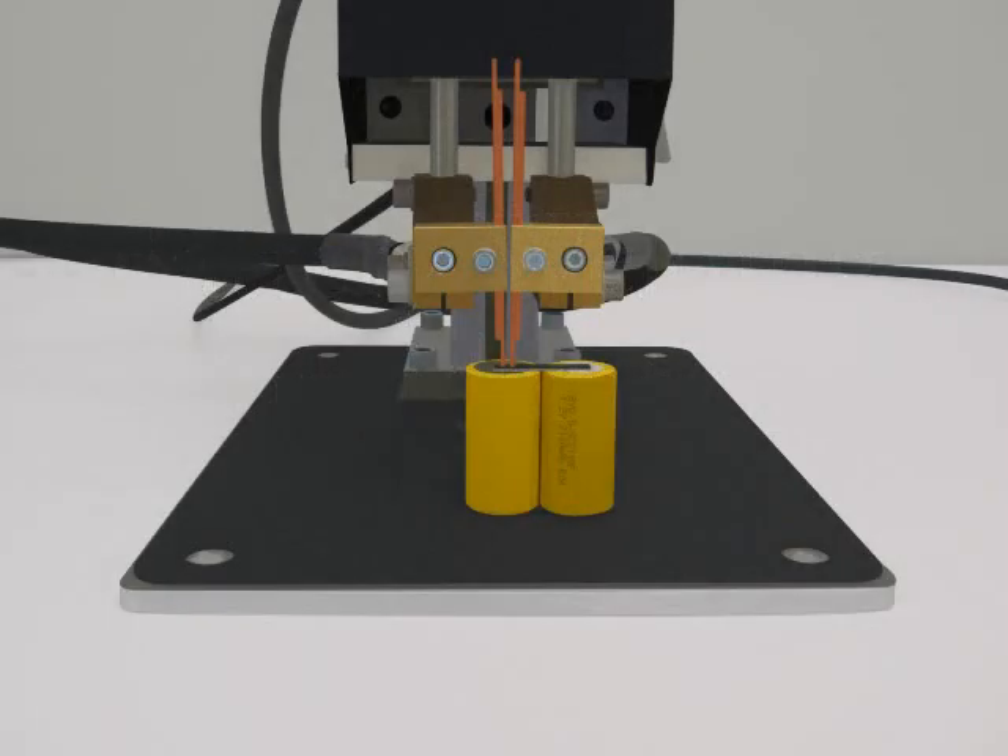Series welding, often called parallel welding, is commonly used in the battery industry to join individual battery cells into a battery pack.